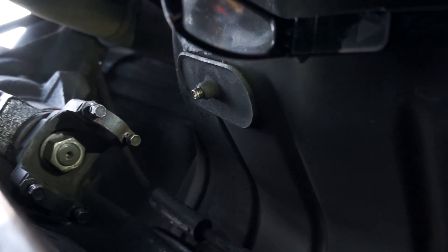Then get a screwdriver, put it behind the drive shaft, and just pull it out. Once it's out, you can pull it out of the transmission.